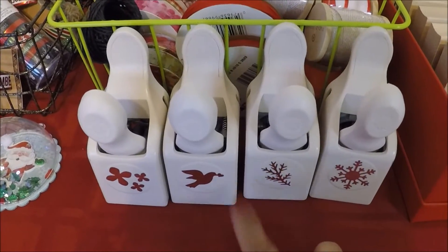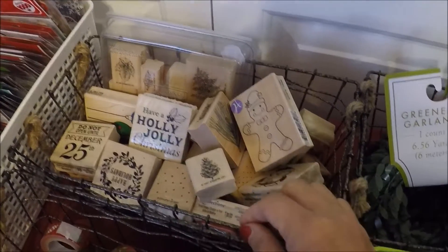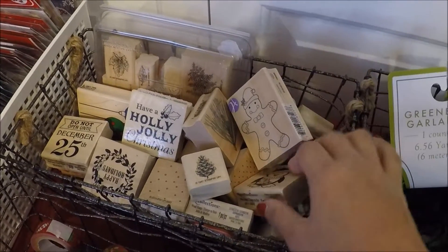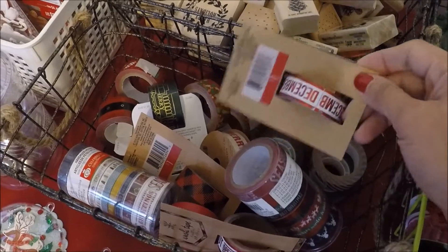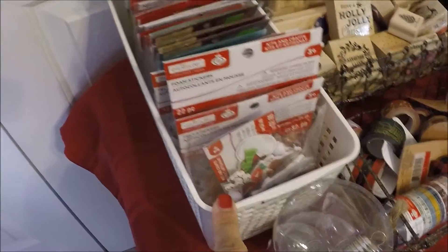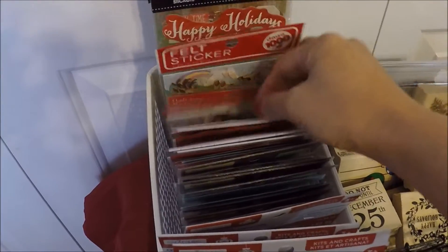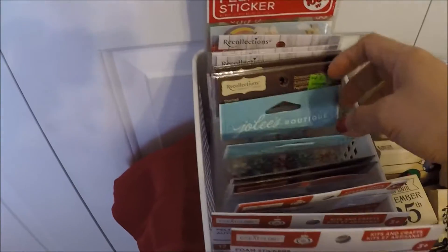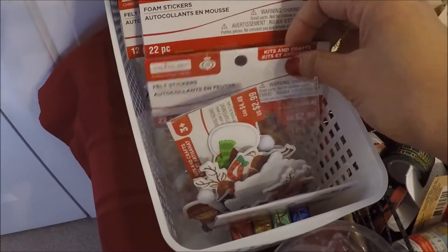I put them here just in case I need them. Back here this wire basket is from Target and it holds my Christmas wooden stamps. And then this wire basket holds my washi tapes that are from Michaels, Target, and the Dollar Store. And this white container holds all of my Christmas stickers — some are from Michaels and there are Jolie's. And these are the Kratology stickers.